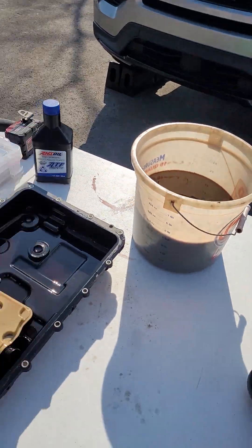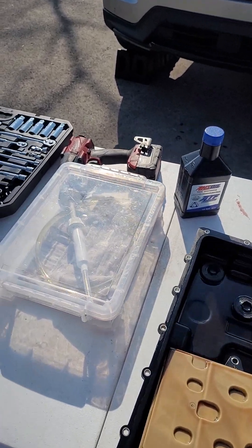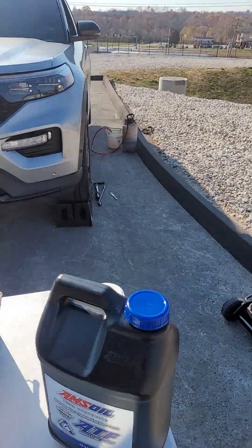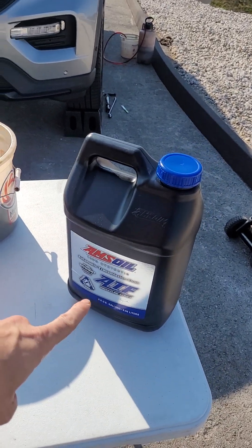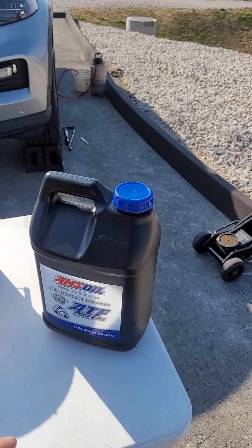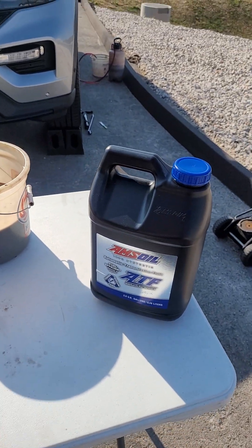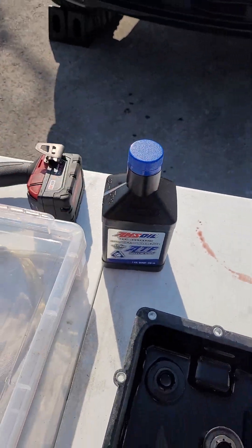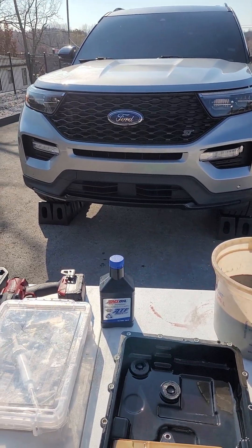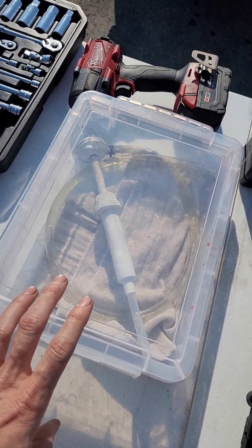You can absolutely do this at home. If a dealership tells you you're not allowed to, fire that dealership and find a new one. We use a Motive power fill pump over there — if you don't have one, you don't have to, but it makes it easier. Larger jugs mean cheaper fluid per quart, which helps maximize savings, and they make great used oil containers. If you want to do this at home, we can also ship quart bottles of the ATF and severe gear for front, rear, and transfer case with a specialty pump.